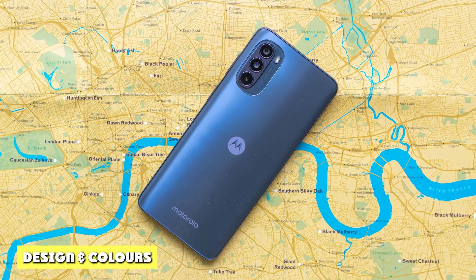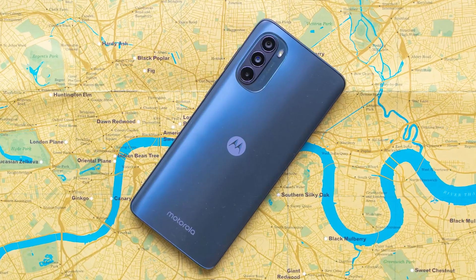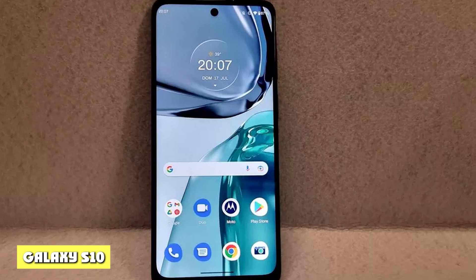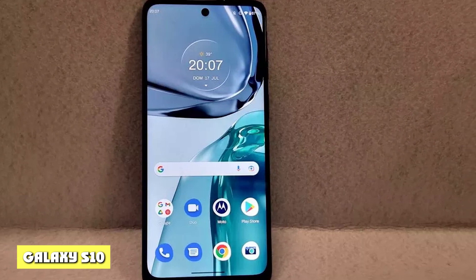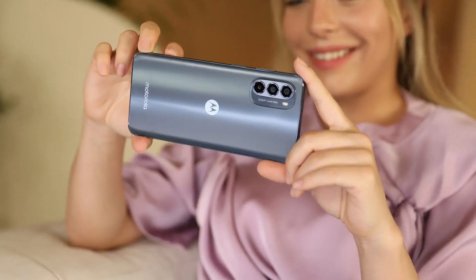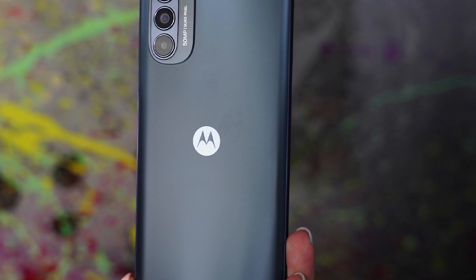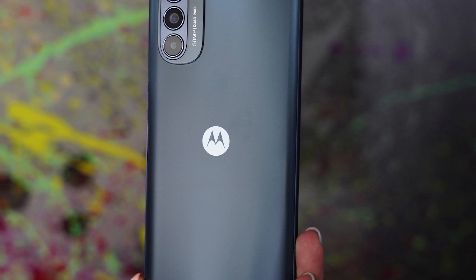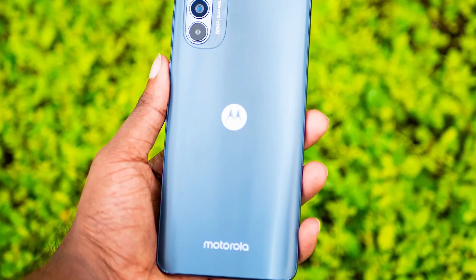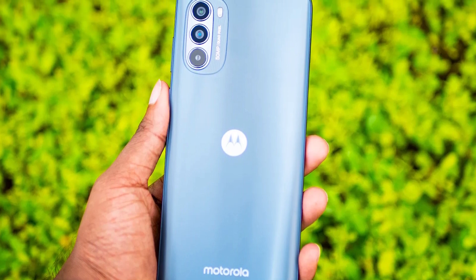The Moto G62 5G has the all-too-familiar design of other G-series phone models. You have a sizable flat screen with a big punch hole for the front-facing camera at the center top of the phone. That screen sits between a thick top bezel and a bottom one that is twice the thickness. While the screen is flat, the edges of the phone are rounded, making it easier to hold. It also helps that the Moto G62 is neither heavy nor super light at 180g (6.49 oz), which adds to a secure feel in the hand.